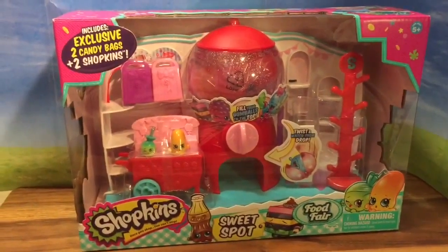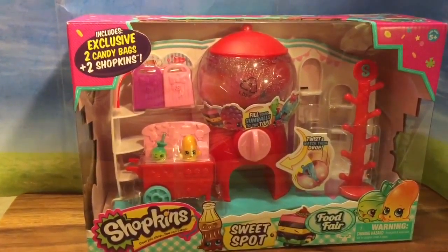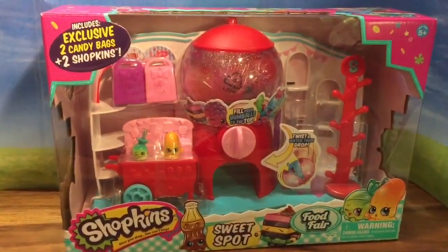Hi boys and girls, it's Queen Bee from Honey Bee Toys, and today we are looking at the Shopkins Food Fair Sweet Spot Gumball Machine.